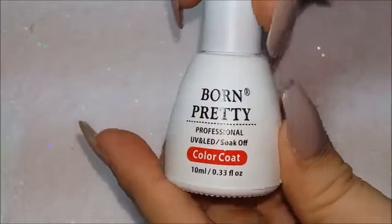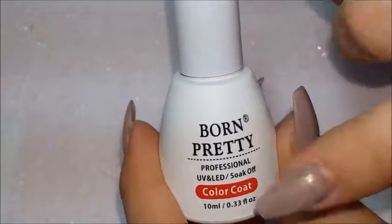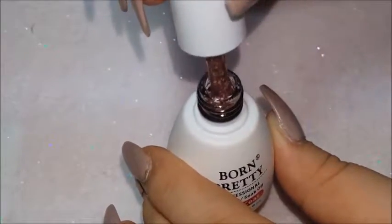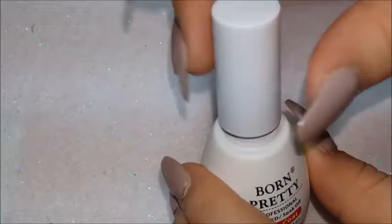The gel polish is a pretty big bottle — it's 10 ml. It is cured in a UV or LED lamp, which is great, and if you have one that works for both, even better.